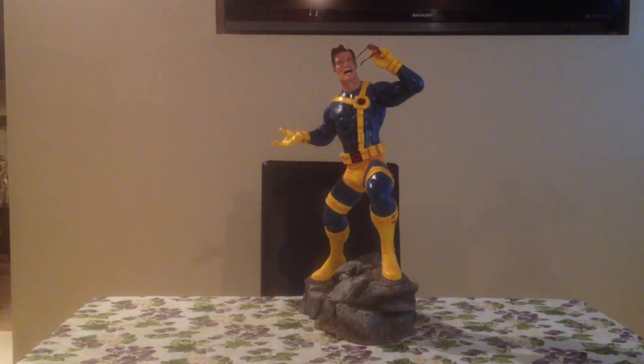He is limited to 500 and this is number 333. Being an X-Men fan, I like Cyclops, and as far as I'm concerned you can't really have an X-Men collection without Cyclops. And here are some of the accessories he comes with.